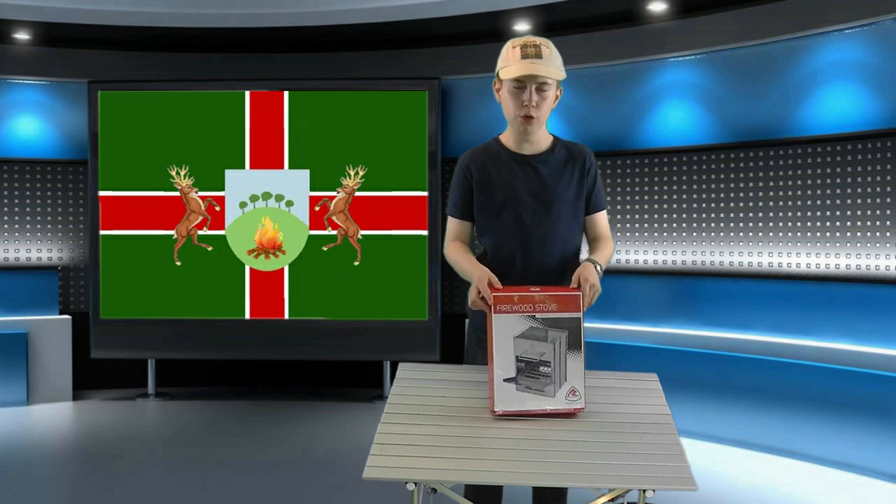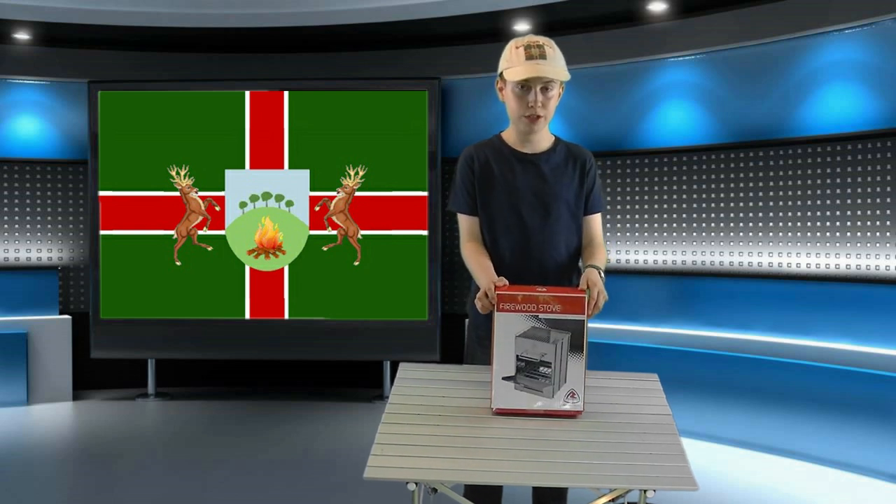Hi, I'm Bushcraft Boy. Welcome back to my channel. In today's video I'm going to do a review of the new Robins folding wood stove. Stay tuned.